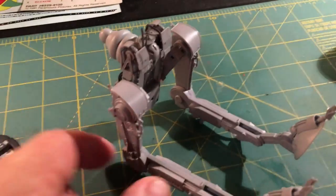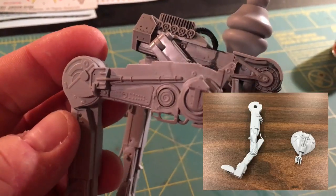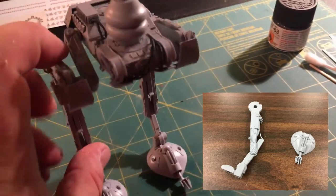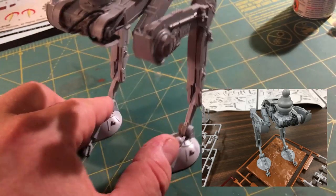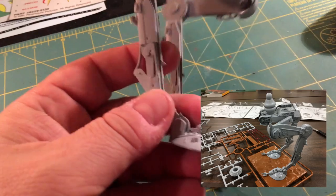It's been a few days later and I got most of this built at my weekly model build night with my model club. It does stand, more or less. It's not really balanced properly without the head on it, but it does stand on the base that it comes with.